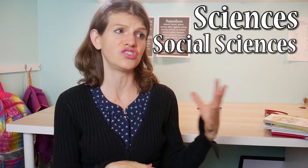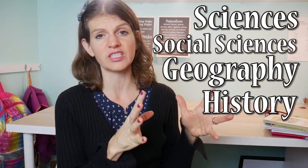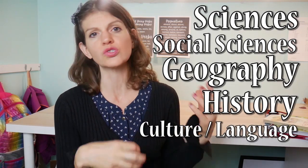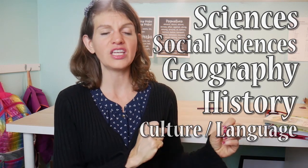When it comes to all the other stuff, that includes your sciences, social sciences, geographies, histories, and if you're not really trying to nail down a language, maybe a little bit of cultural language content. Through the year I rotate those in and out, and at our co-op we do sciences throughout the year. For the summer, what I'm going to do is spend more time on those sciences.